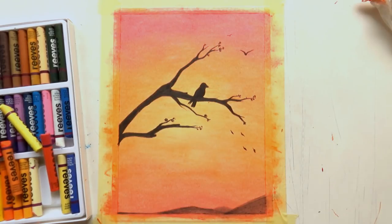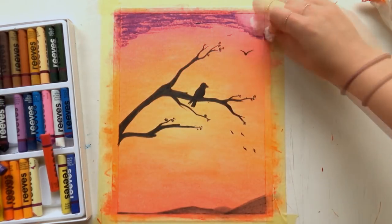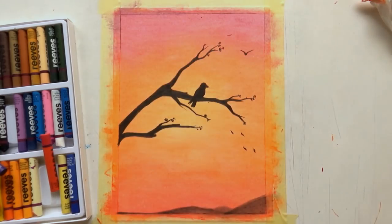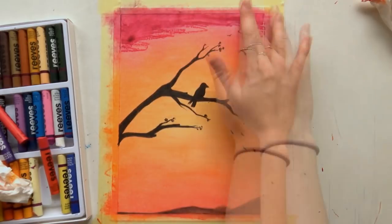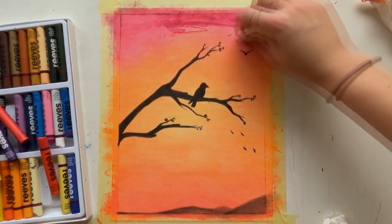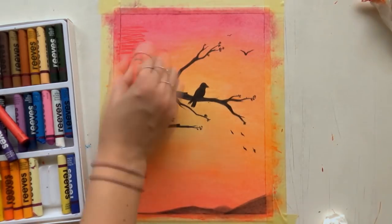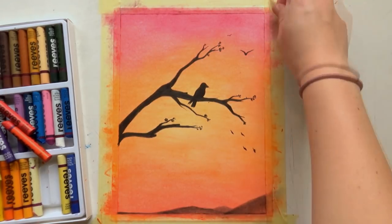Then I wanted to try to darken up the sky a bit more with purple, but that didn't really work — I'm lifting the colors right off again. I tried blending with my finger, which didn't work either. And then I took off the tape and ripped the paper a little bit, so it's not really neat looking. But I actually like the look of ripped paper on this drawing, so that doesn't matter.